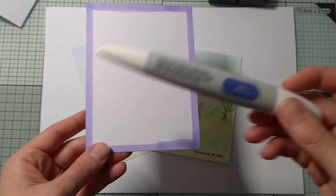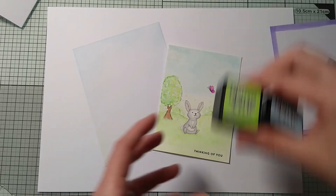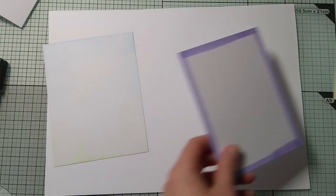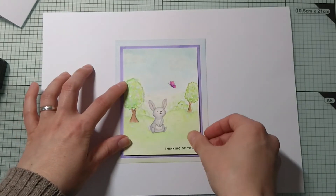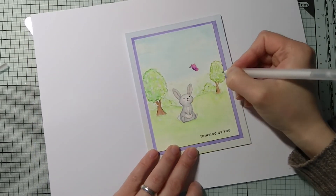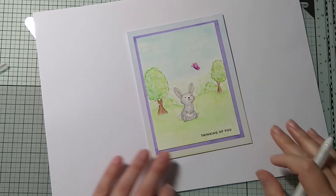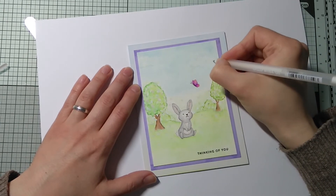I got cardstock and colored the edges with purple marker because I didn't have that kind of colored cardstock. I also ink-blended a bit of tumbled glass and twisted citron to extend the scene. Here's one final attempt for more visible cherry blossoms and puffy clouds using my jelly roll pen.